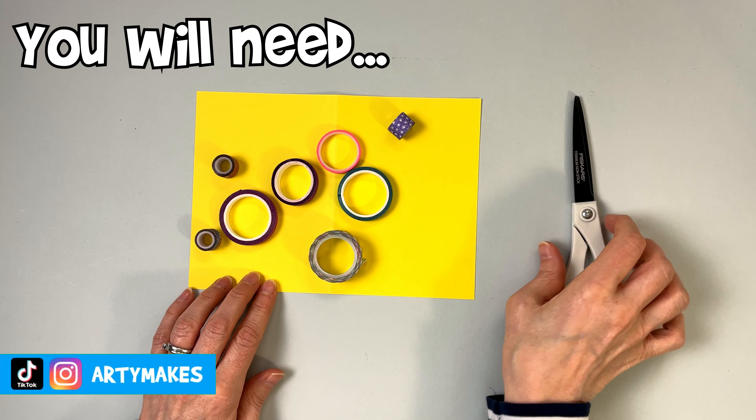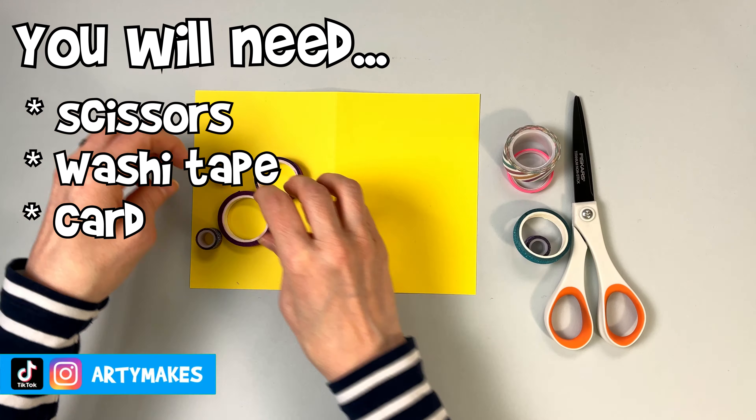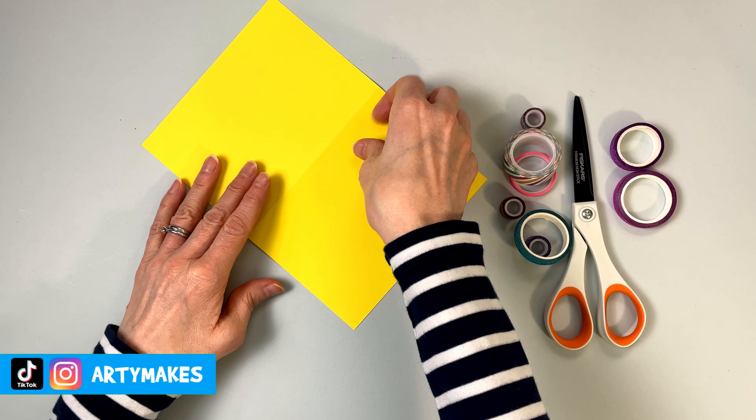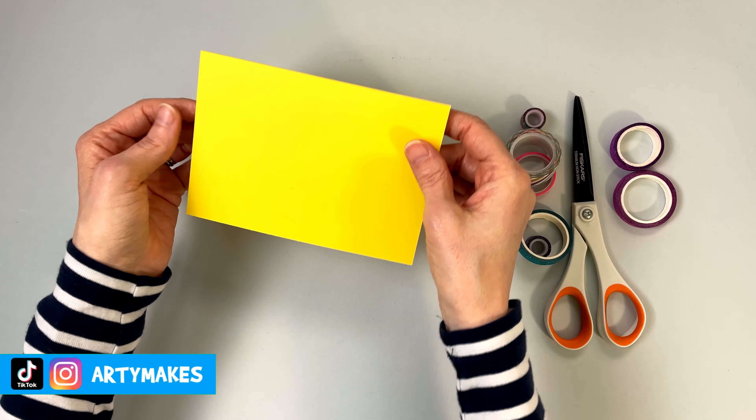Hello, welcome to Arty Makes. I'm going to show you how you can make a card using some washi tape — is that how you say it? Washi tape? Please tell me in the comments if you know. Anyway, all you'll need for this is some tape, scissors, and a piece of card.